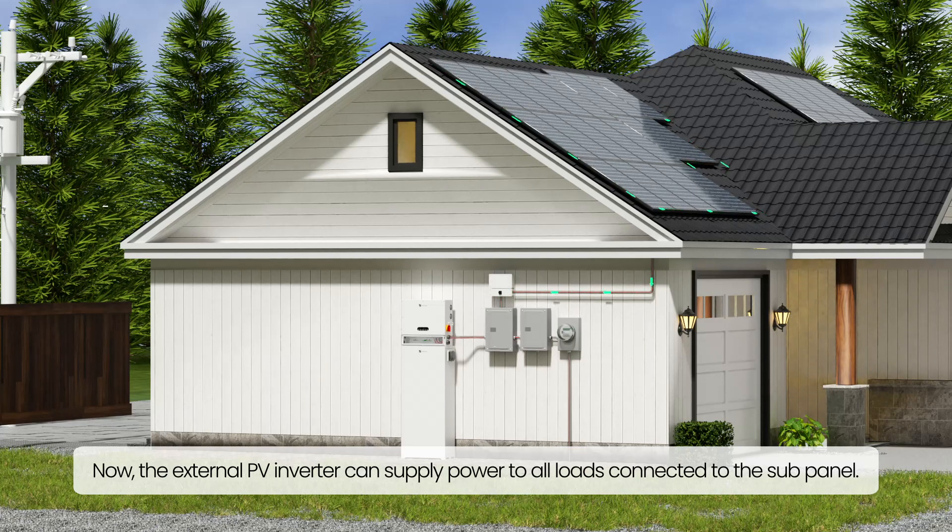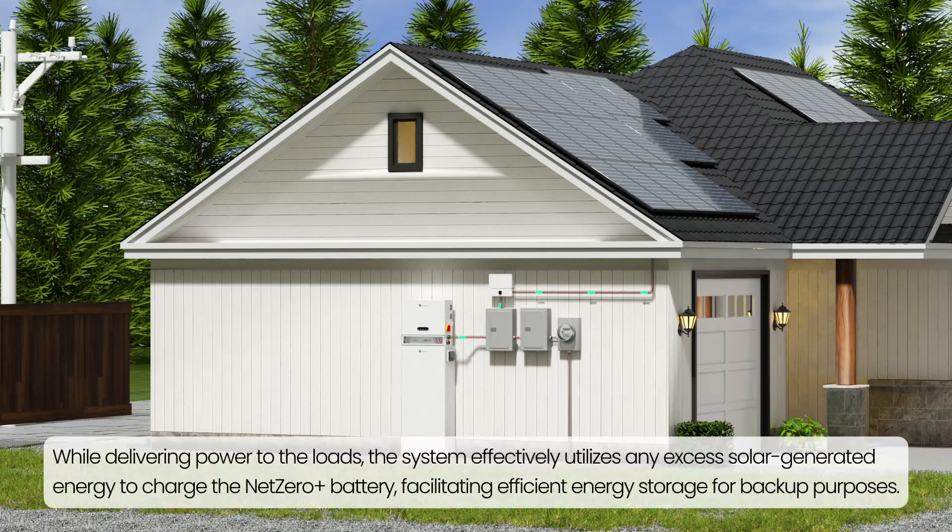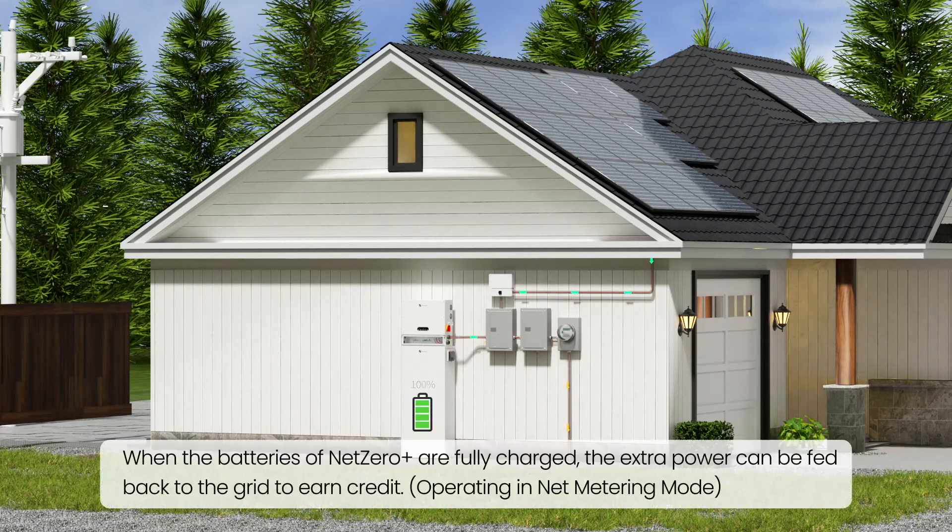Now, the external PV inverter can supply power to all loads connected to the sub-panel. While delivering power to the loads, the system effectively utilizes any excess solar-generated energy to charge the Net Zero Plus battery, facilitating efficient energy storage for backup purposes. When the batteries of Net Zero Plus are fully charged, the extra power can be fed back to the grid to earn credit, operating in Net Metering mode.